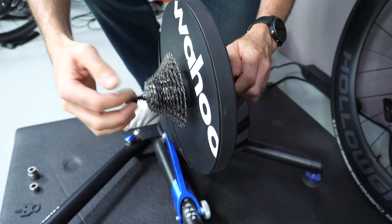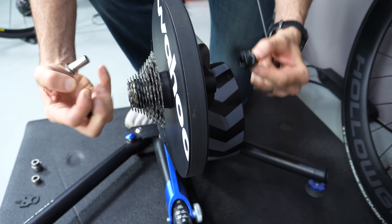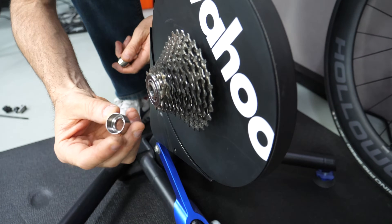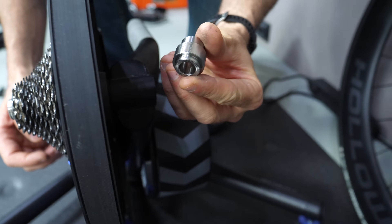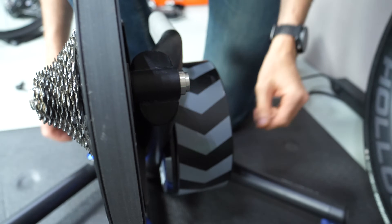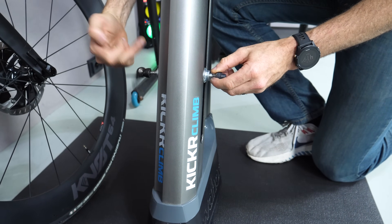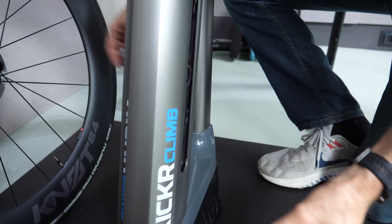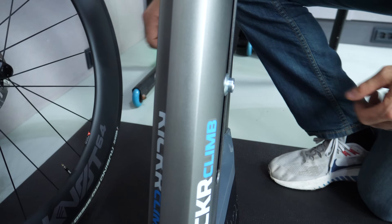We'll convert the Kickr 18 first over to through-axle. The quick release comes out with the two parts either side — put those aside. The new piece comes in with a cap on one side, and the other side comes in as either 142 or 148 depending on which way you go — we're going 142 today. In it goes, that's pretty much done. The Climb itself is pretty much the same: everything comes out, the adapters go in, and that's converted.